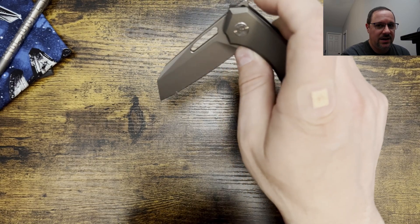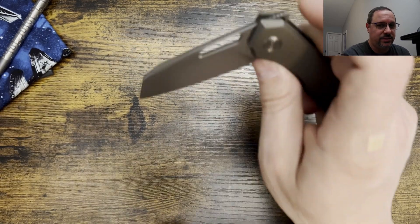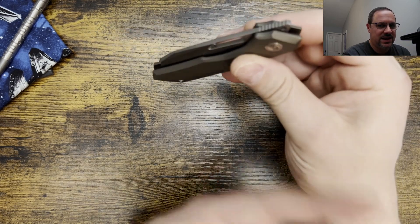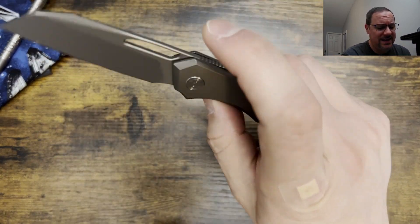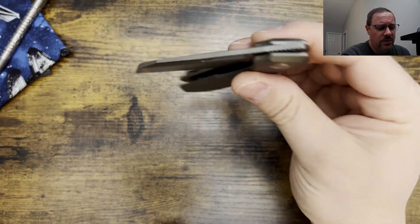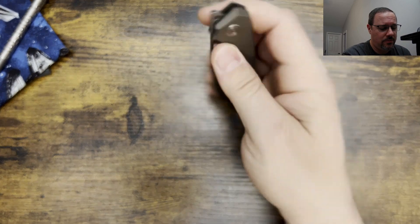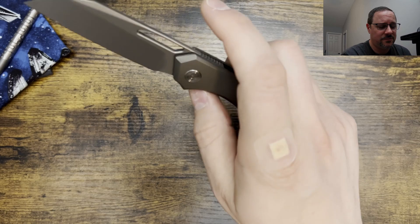The closer you get to the blade — which you want to do, because you're actually going to drop where that choil is to the thumb instead of dropping the blade on the thumbnail — but if you come to the center, it's a little bit easier to actuate. You just got to get your finger out of the way before you let it drop shut. The action on here is fantastic — very smooth, shakes home, not a dropper, but really, really smooth. Detent is solid. And the sounds are really good.